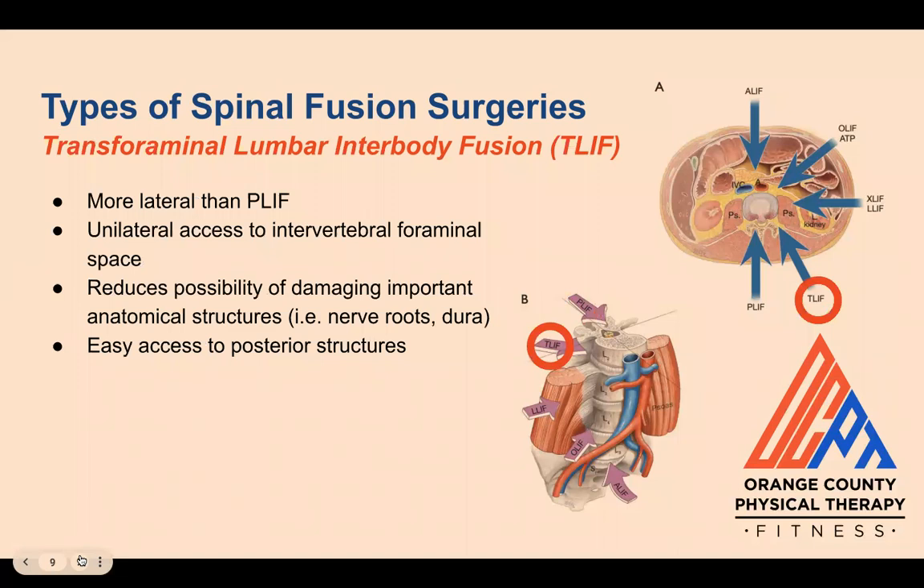Then we have transforaminal lumbar interbody fusion, or TLIF. This approach is more lateral than the PLIF and gives unilateral access to the intervertebral foraminal space, which can lower the risk of damage to important structures like nerve roots, dura, and ligaments, while still giving easy access to posterior structures like the lamina and facet joints.